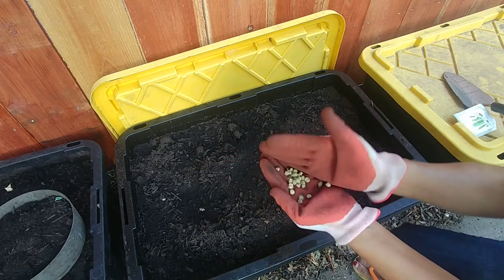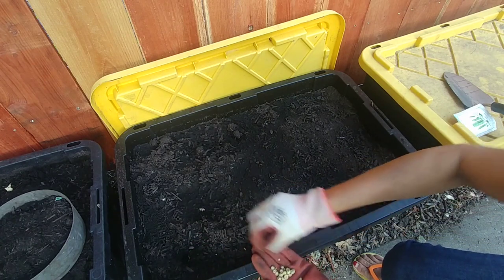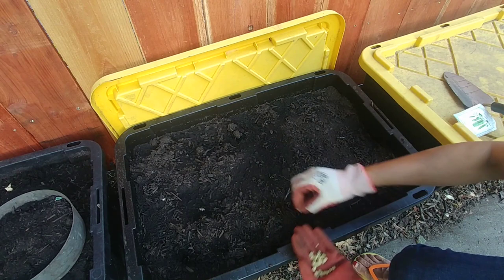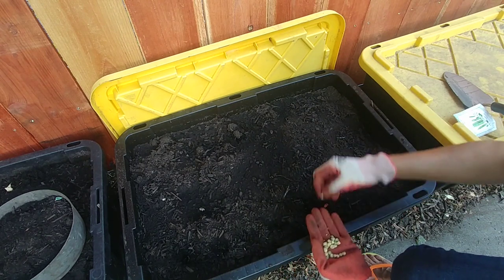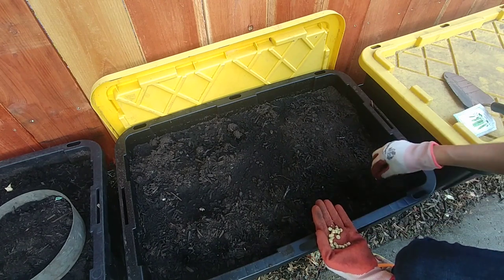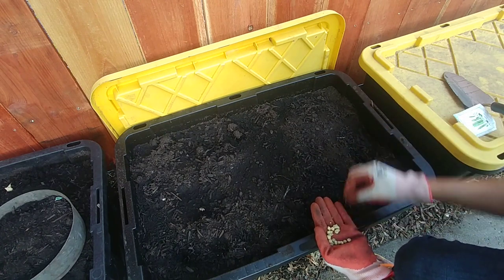Peas grow in cooler weather. For example, in zone 9, they can be planted in late summer for an early fall harvest, or they can be planted in early spring for an early summer harvest. You should check what is the right season to grow peas where you live.